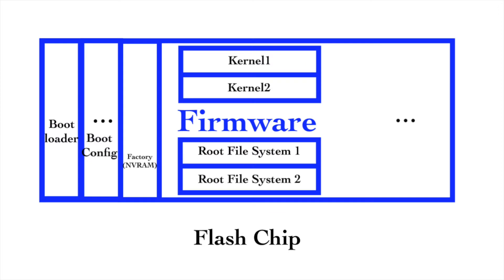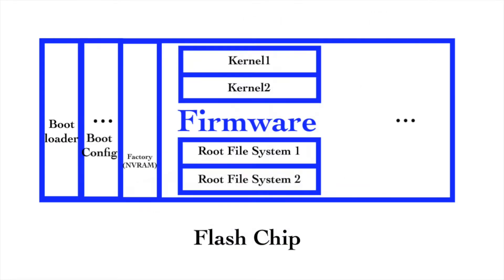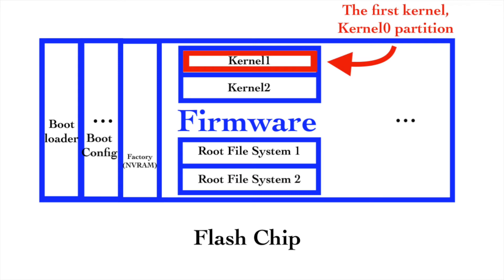Most devices have the recovery mode in the bootloader partition, but not every device is like this — such as the MiWiFi Router 3 and 3G. The recovery mode of the MiWiFi Router 3 is stored in the kernel0 partition, not the bootloader partition. Kernel0 is part of the stock firmware. If we install a customized firmware on the device, the files in the kernel0 partition might be gone. To revert to the stock firmware, we need to first make sure the kernel0 partition exists.